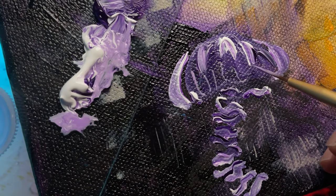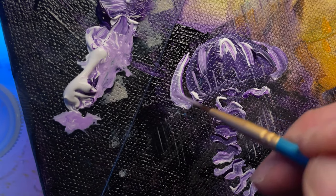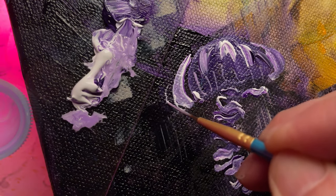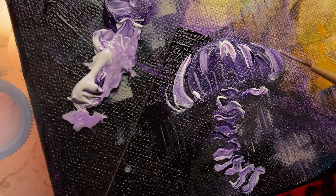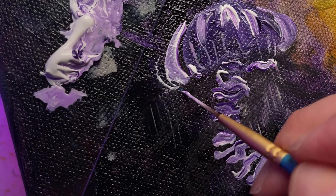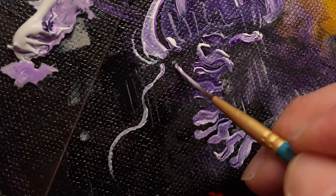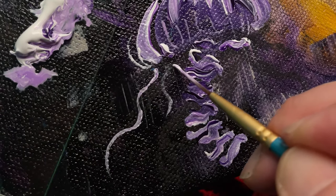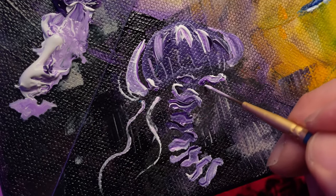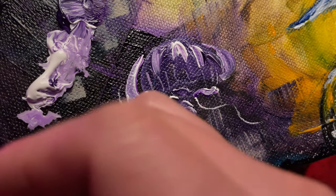Just suggesting a little bit of the crevices and creases as it floats. It's amazing — they don't have a brain. Just kind of working that in, yeah, like that is what I'm looking to create right here, and on the side as well.